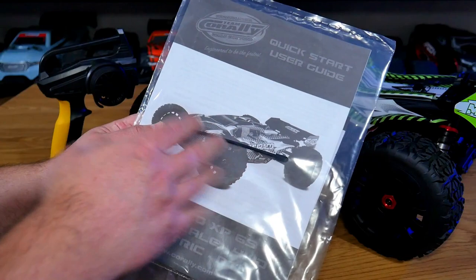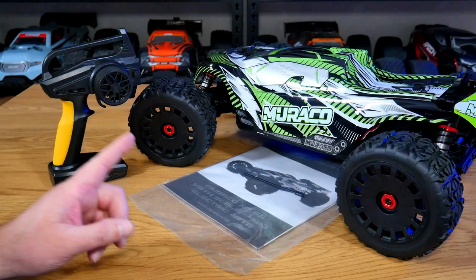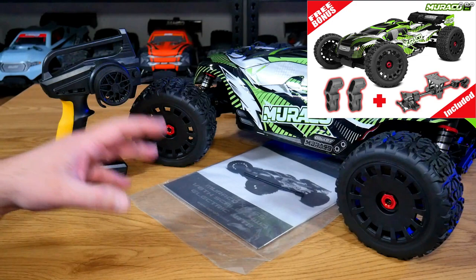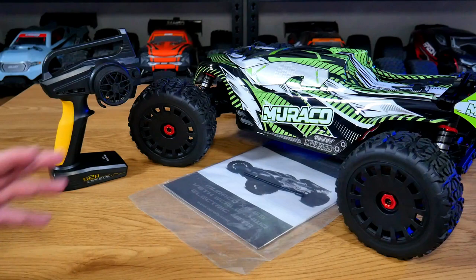In this little bag you're going to find an antenna tube that you can install inside the car. There's also a quick start guide for the car itself and a user manual for the radio. There were no tools, additional spare parts, or anything else included in the box. However, Tim Corelli are currently having a sale where they're including the tower-to-tower brace as well as the steering knuckles with these models.